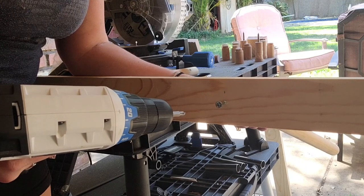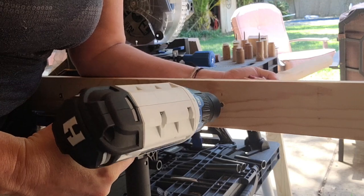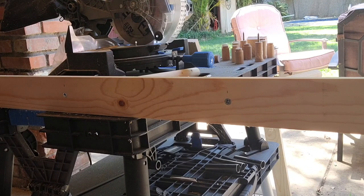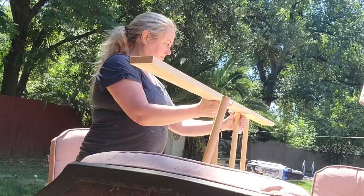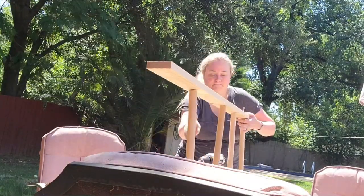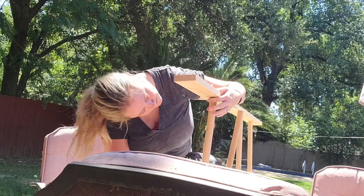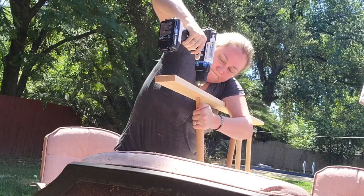I have never done anything like this and didn't totally know what I was doing — there's probably a better way. I just kind of jumped in and tried it to see what would happen. Now it's time to do the other side. I set it down on my patio table and drill the other side in. I started with the top and bottom first to get a nice sturdy base, then I did the two middle ones.